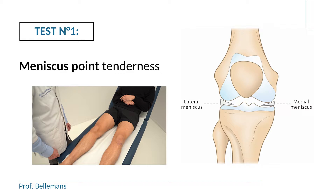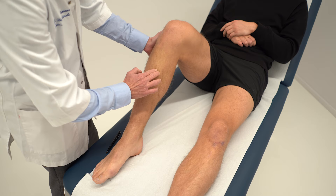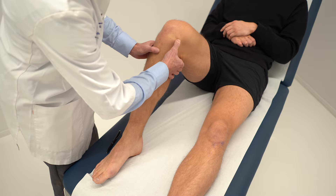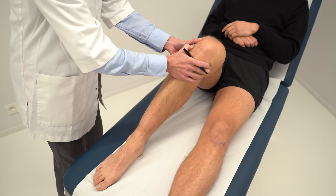In order to find the meniscus point, you bring the knee into 90 degrees of flexion and palpate the shin bone, which is the tibia — easy to find because it is located immediately under the skin. Once you have located the shin bone, you move upwards with your finger or thumb until you reach a soft spot, which is what we call the joint line. When you move over the joint line to the most medial part of the knee, this is the medial meniscus point. Likewise, when you go to the lateral side, the most lateral point is the lateral meniscus point.